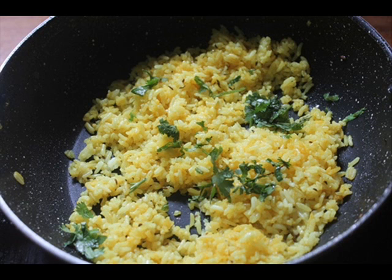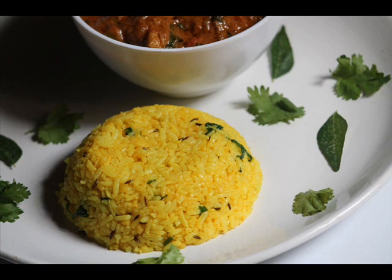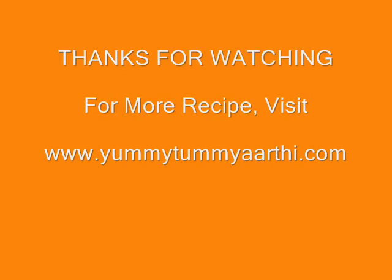It can be served with chicken curry, fish curry, or any gravies you like. So try this and let me know how it turns out for you. You can check this recipe as well as many more at www.yummitummyaarti.com. Thanks for watching.